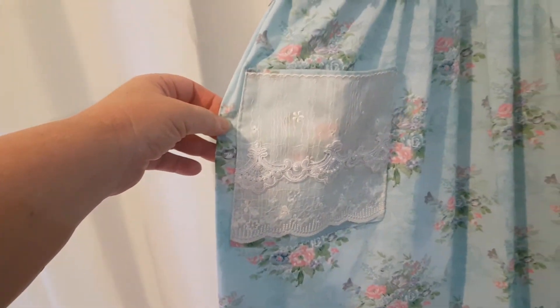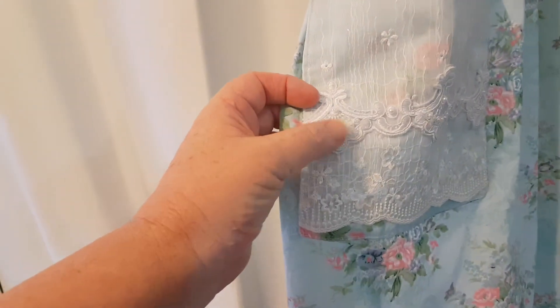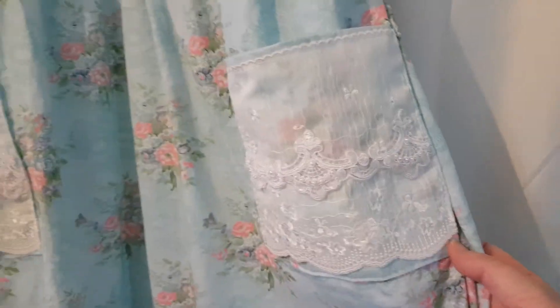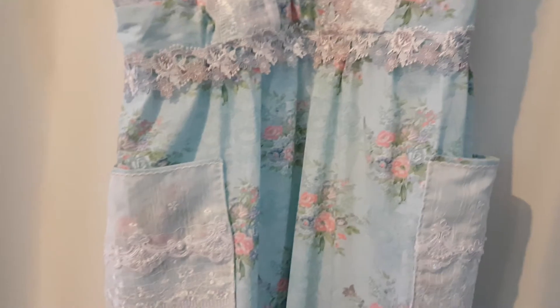They're absolutely gorgeous. They've got that lace, and then there's that other lace I put onto it as well. You can see the sparkle of those clear sequins. That's one, and there's the other one. It is just absolutely gorgeous.